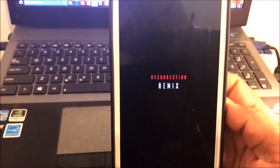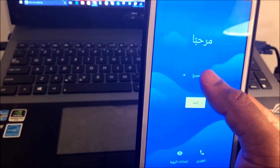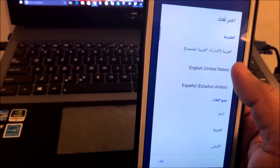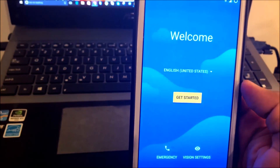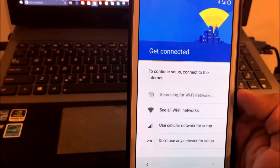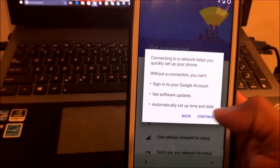And there you have it guys — the RR ROM for Note 2 has finally been installed. Now let's do the initial setup: select your language, tap Get Started, and set up as a new device. Now select your WiFi network and enter the credentials to get connected.